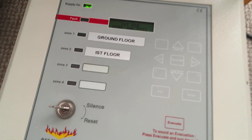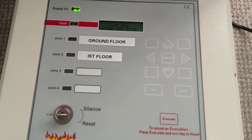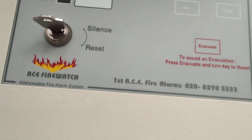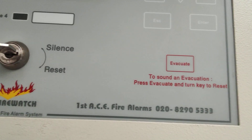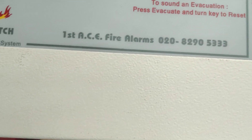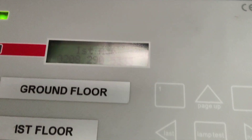I'm filming this again because the previous one got cropped really weirdly. This is an Ace Firewatch system for the Firewatch 2, I believe, made by Ace Fire Alarms or Fire Dynamics — they've changed their names a few times now, and also their phone number. Both those phone numbers are inaccurate and out of date now.